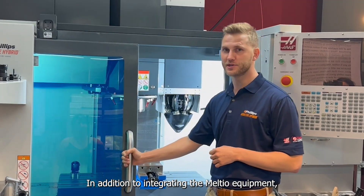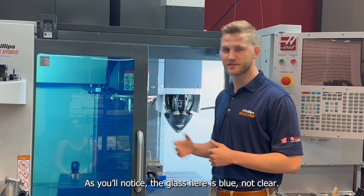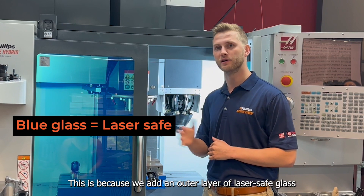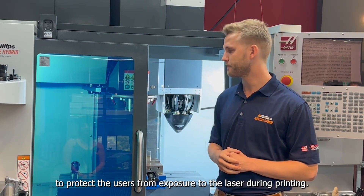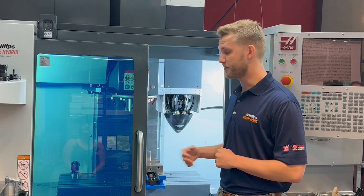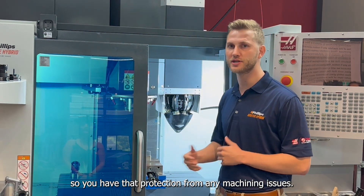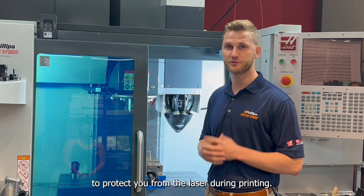In addition to integrating the Meltio equipment, we also add a few safety features to the HOS machine. As you'll notice, the glass here is blue, not clear. This is because we add an outer layer of laser-safe glass to protect users from exposure to the laser during printing. On the inside, we still retain the original HOS factory glass for protection against any machining issues, and on the outside you'll have the laser glass to protect you from the laser during printing.